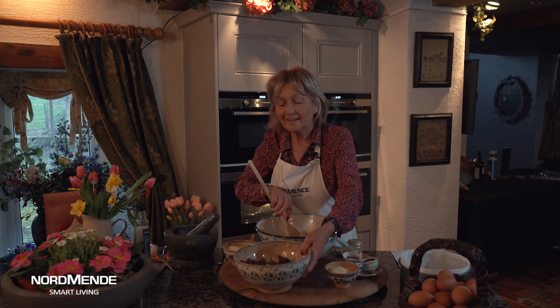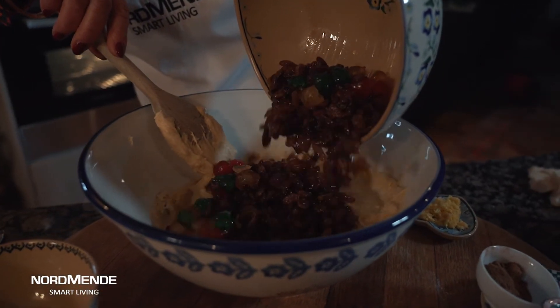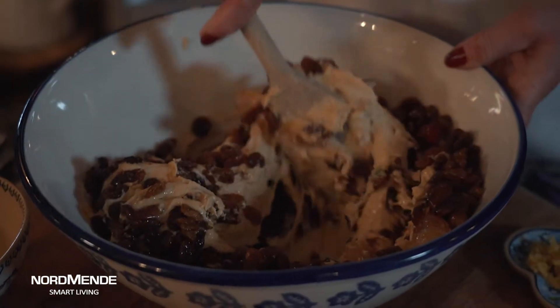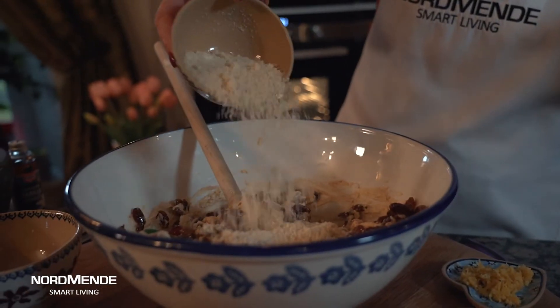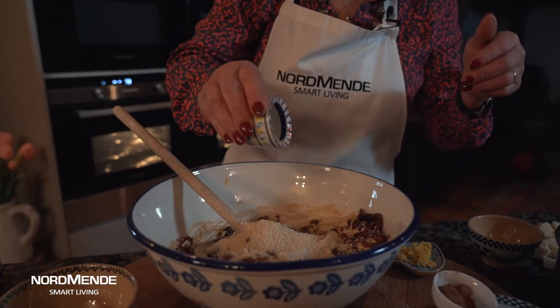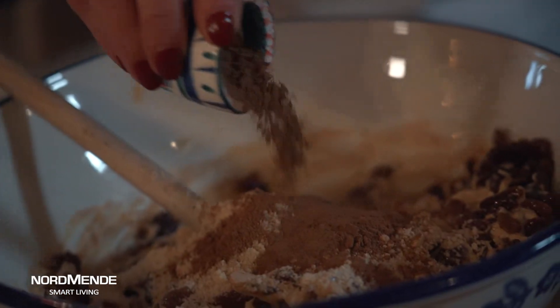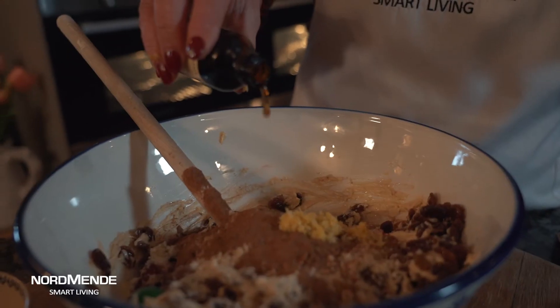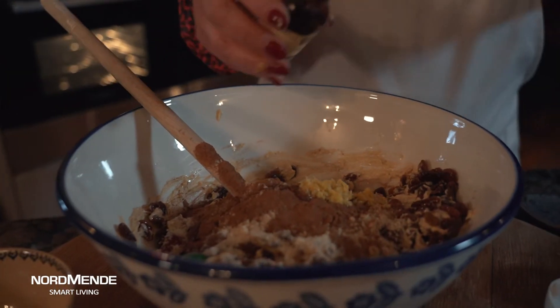The secret I think in any cake is to get your fruit nicely steeped — sultanas, raisins, and cherries steeped in a little bit of sherry first of all — then in they go, along with all sorts of other lovely ingredients. We've got a couple of ounces of ground almonds, the spices are mainly nutmeg but a little bit of mixed spice and cinnamon, a little bit of lemon, and a little bit of vanilla all going in, all mixed together. Easy as that.